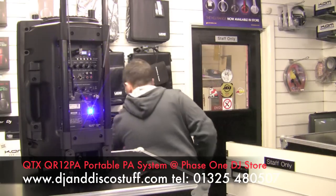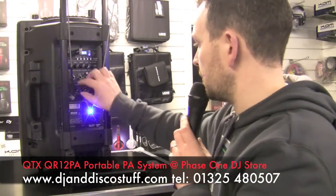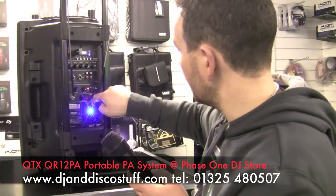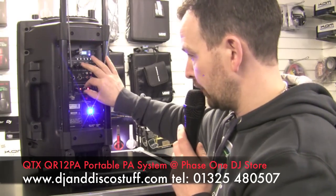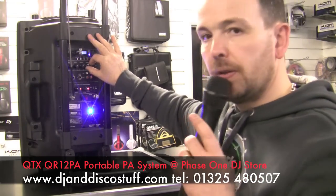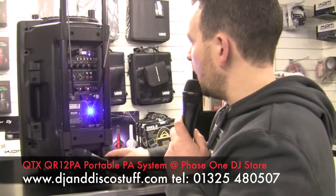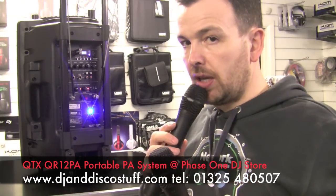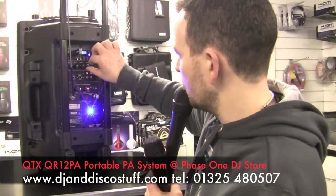Comes with two wireless microphones. Got one on there — one, two — they both work together, no problem. Got a little bit of echo on it as well, so if you want a bit of a sing song — but I'm not going to because I can't sing. We've got the second microphone as well, so they both work together. We can adjust the volume independently as well. Turn that echo off.